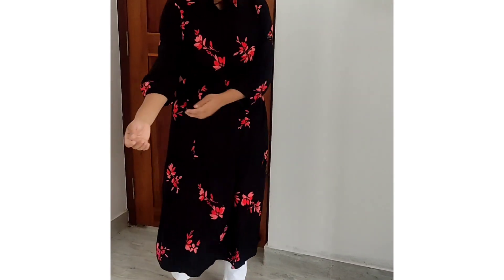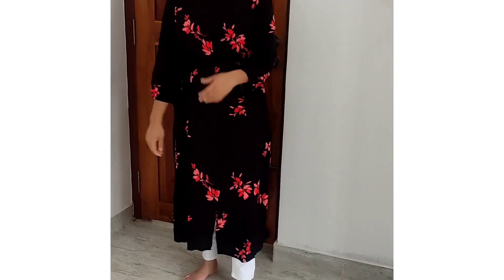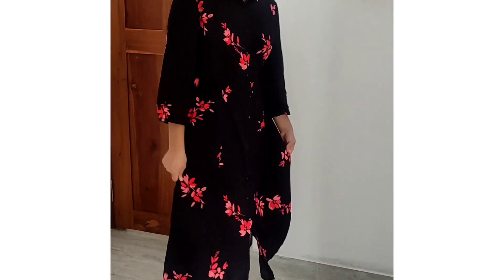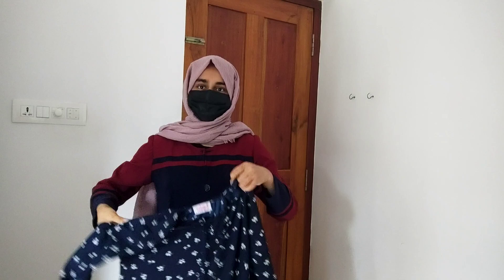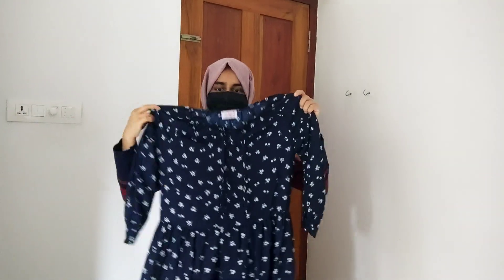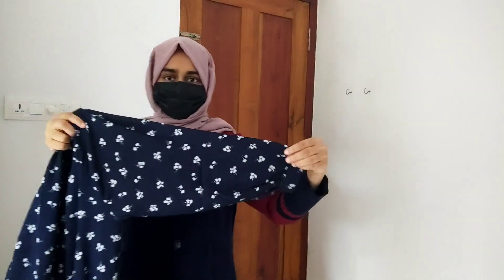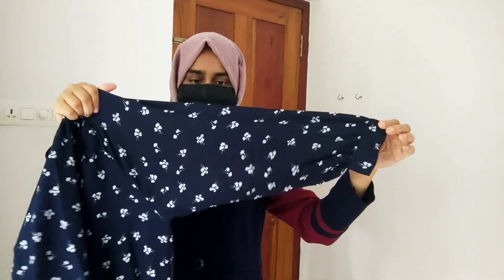I have a belt. Next, we have a navy blue color, we have a print off-white, we have a top of a maxi dress, we have a maxi dress, we have a full sleeve. Now I am showing the shirt — we have some buttons.